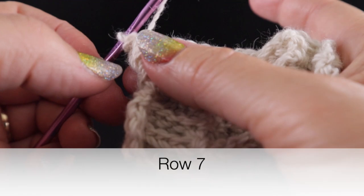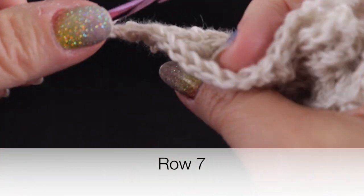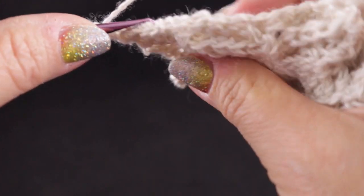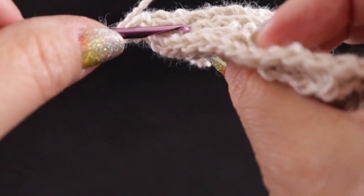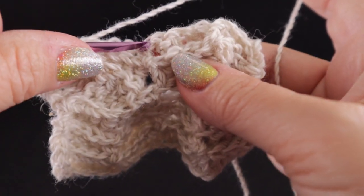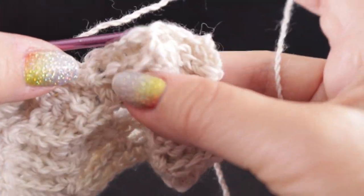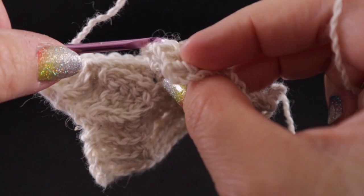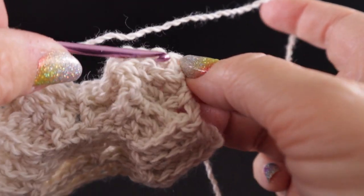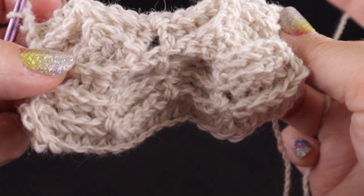For row seven, it's a repeat of row three — chain two, back post double crochet in each of the next four stitches, half double, back post in the next four stitches, half double again working through those top loops, four more back post double crochets, half double, and four back post double crochets, then a half double in the turning chain. Go ahead and finish row seven.